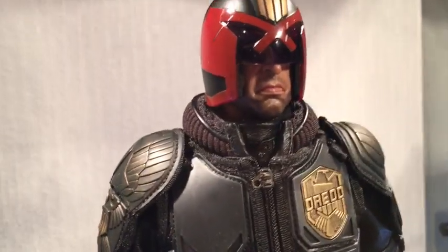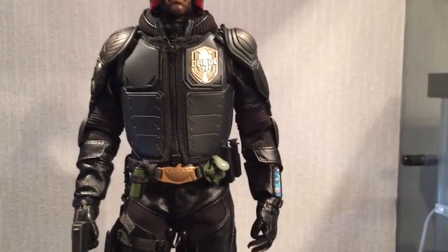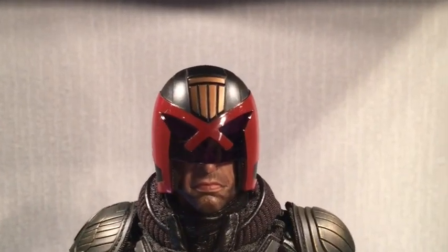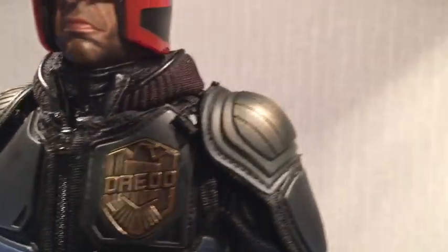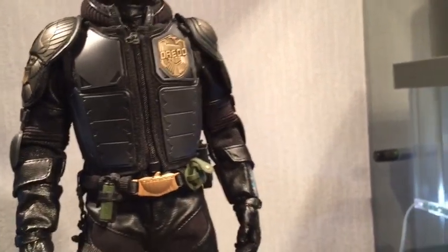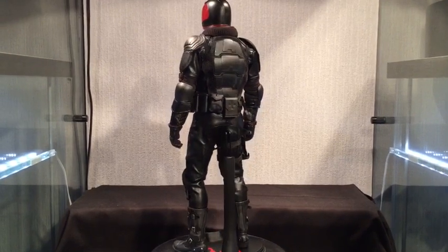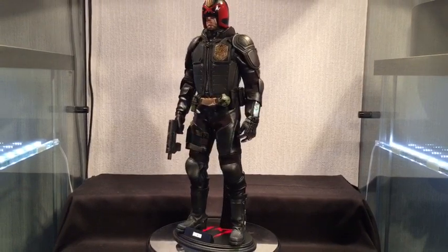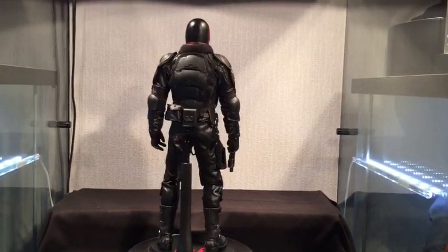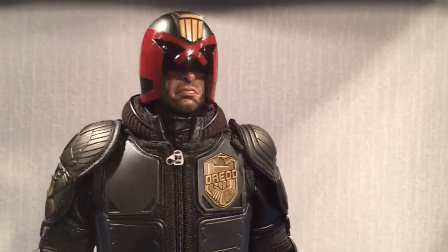The other issue is the shoulder armor. In the film, the shoulder armor should be as gold as the Dread badge, but here you've got mixed gold tones. You've got really bright gold on the belt buckle and the top of the helmet, then slightly less gold on the badge, and then the shoulder armor is even less gold. That inconsistency is something I wanted to fix.